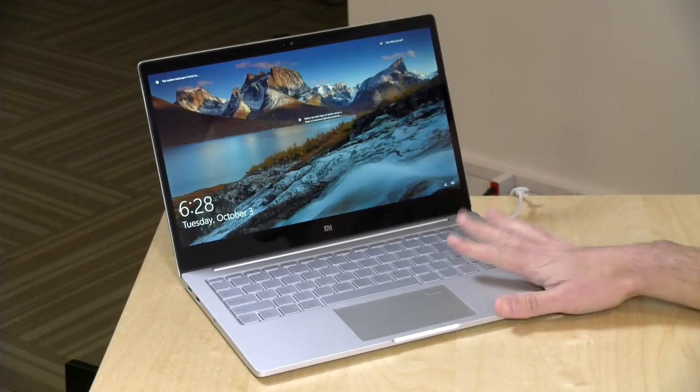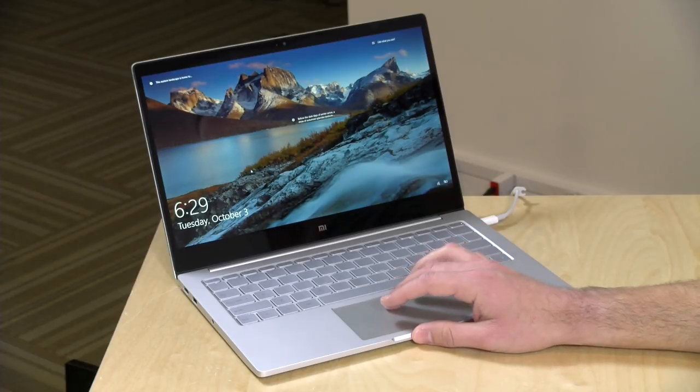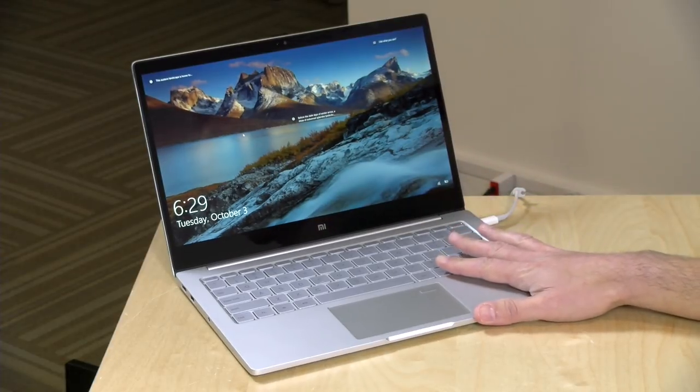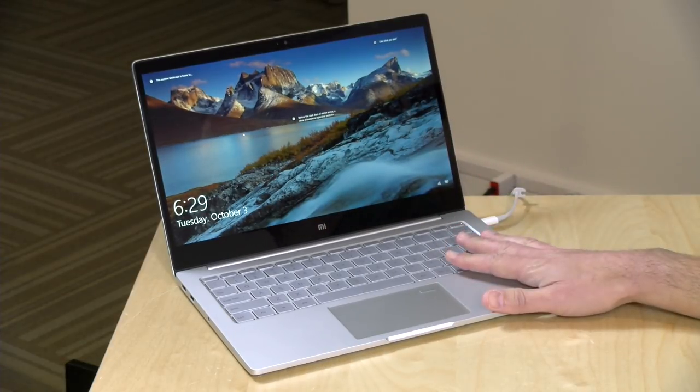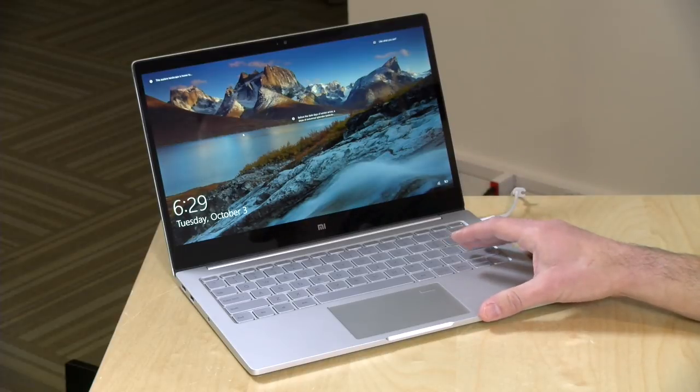Hey everybody, it's Lon Seidman, and we're taking a look today at a laptop that I really liked last year that has now been improved for this year. This is the Xiaomi Air 13.3, a 13.3-inch laptop with a GPU built in — an MX150 from NVIDIA. This is one of their newer generation graphics processors, so in addition to being a nice little work computer, it's also pretty good for playing games.